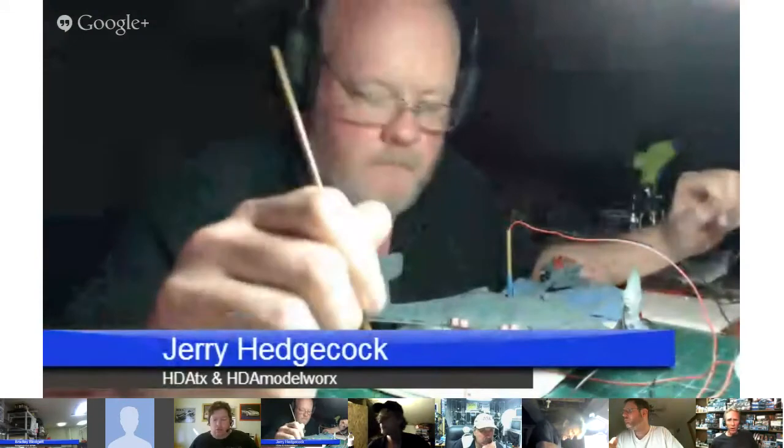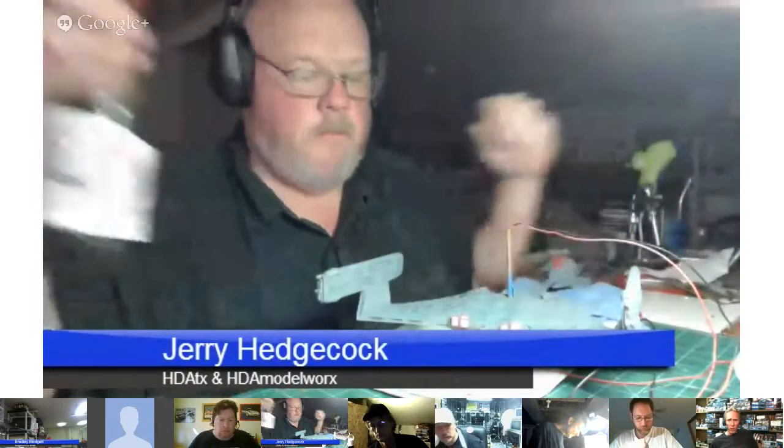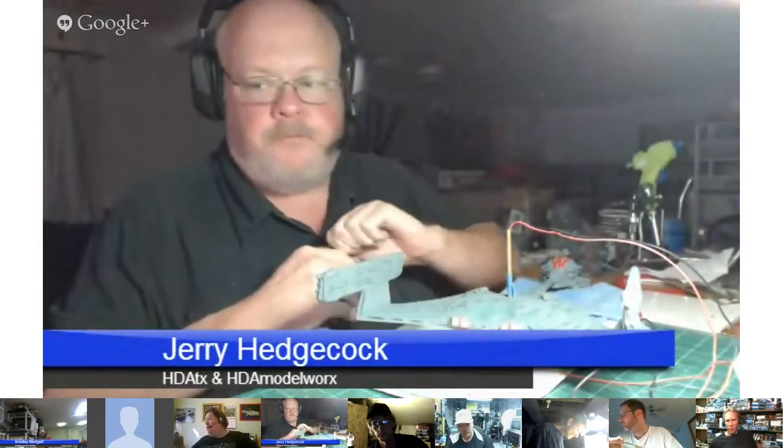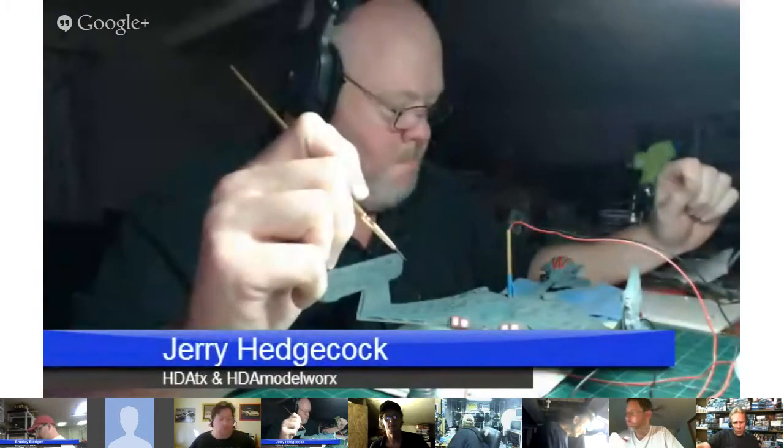Jerry has a nice YouTube channel too — he offers a lot of pointers and tips and tricks for model building. He's just done a recent out-of-the-box review on the DeBoer's large scale Reliant kit, which is awesome to see. And hopefully in a couple weeks he'll be doing the Refit — hot off the mold, brand new mold. Very excited about that one. Thank you Jerry.